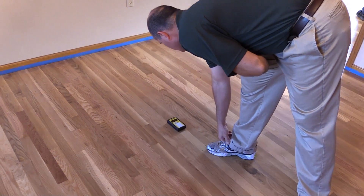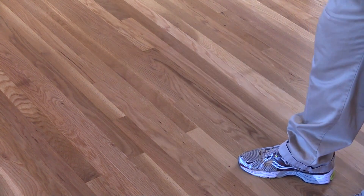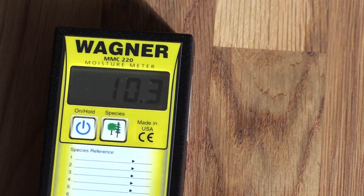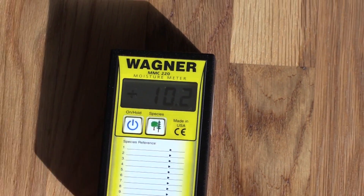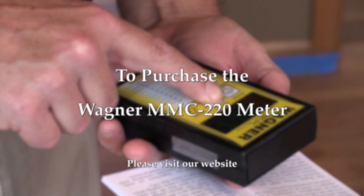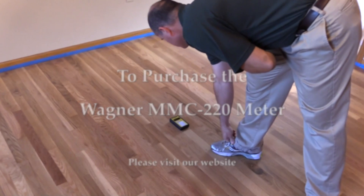With the ability to measure wood species of varying specific gravities and thicknesses, and doing so without damaging the wood, the MMC 220 is a valuable tool for the hardwood floor mechanic. To purchase the Wagner MMC 220 or any of the other Wagner meters, go to phillyfloor.com.